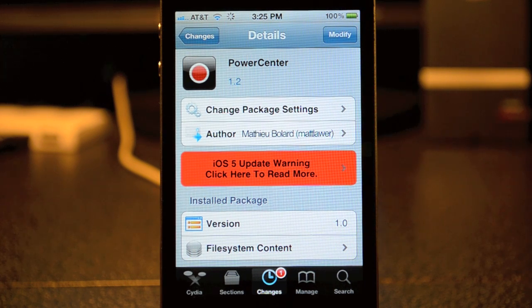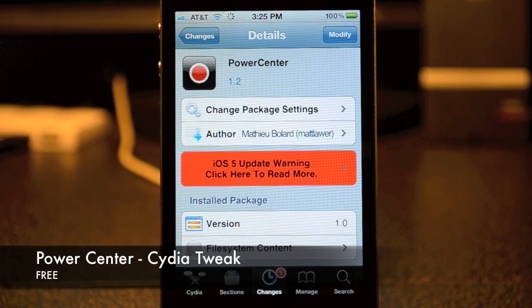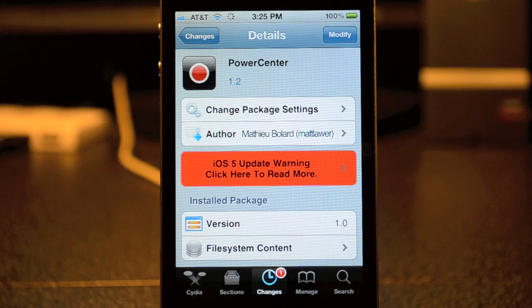What's going on guys, JB Tech here back with another Cydia Tweak, and today's Cydia Tweak is called Power Center. Power Center is available through the BigBoss repo for free, so go ahead and check that out.